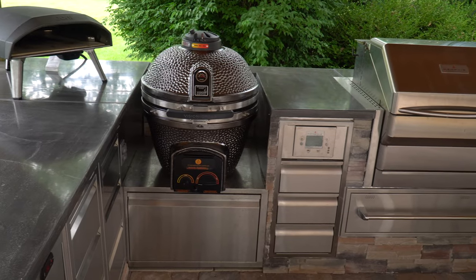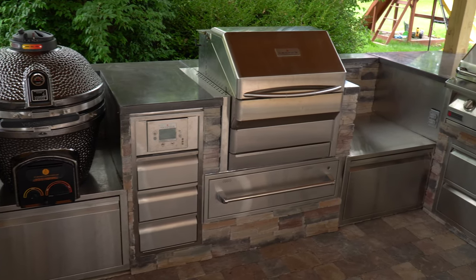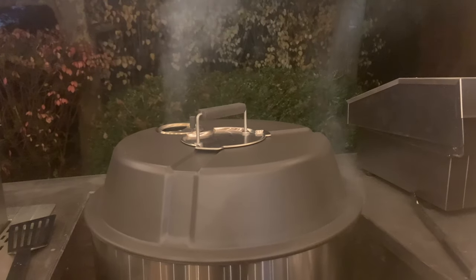We built an outdoor kitchen this year and in that space we have two Kamado shelves that we use for testing different grills. We put the Solo Stove Grill into one of those spaces and we've been using it all summer as our primary charcoal grill. We've done quite a few cooks on the grill and we're ready to walk you through our experience with it.